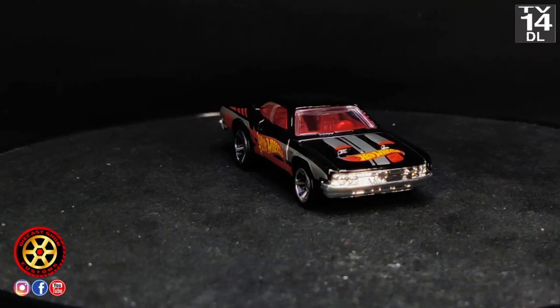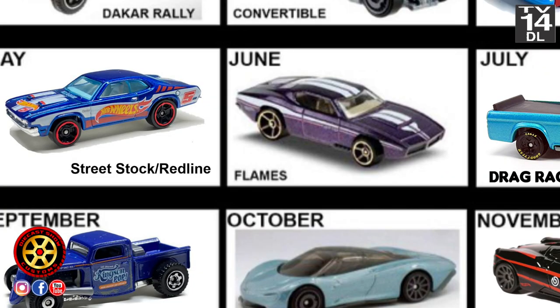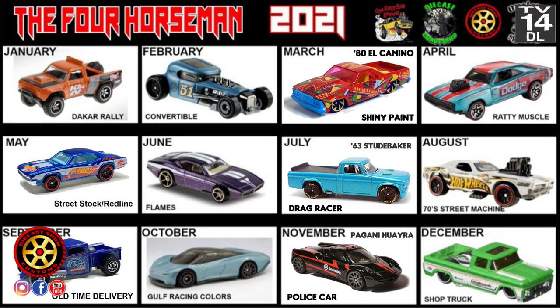If you want to participate next month, the casting is Custom Auto and the theme is Flames. If you want to participate, try to get one of those cars. If you don't know what I'm talking about or you've never seen that casting before, I'll try to find one on eBay and leave a link down below so you can just click on it and go there.